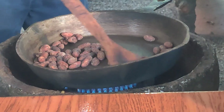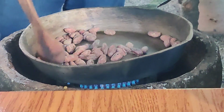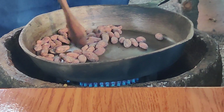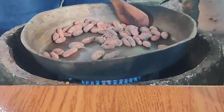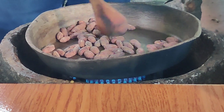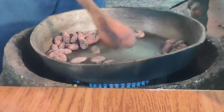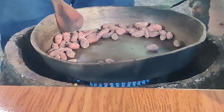When we ferment the beans, the cacao, we reduce the moisture from 100% — at the end 6 or 7%. When we roast, when we dry the coffee, we keep more moisture, like 10 or 12%. All that moisture we remove in that process, in the roasting — coffee or cacao, right?